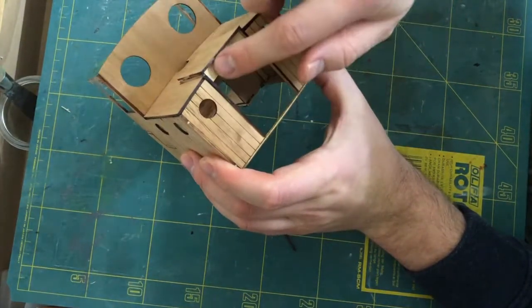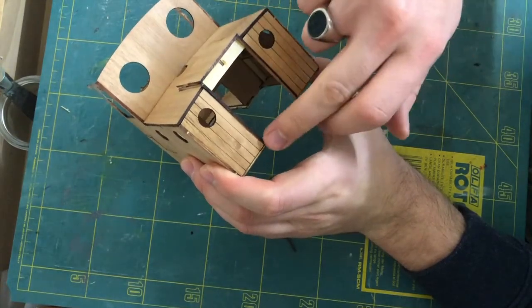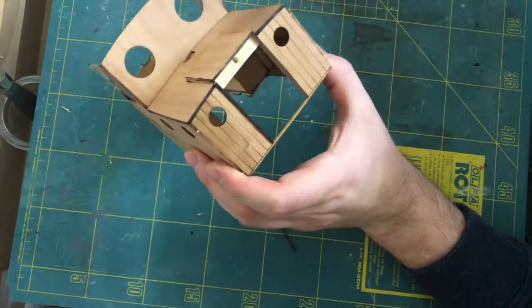We are now ready to install the two door panels as well as the trimming that goes around. Let's do this.